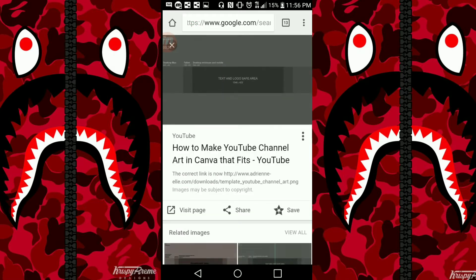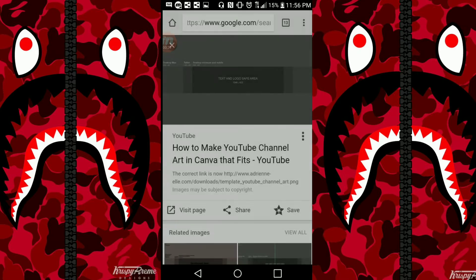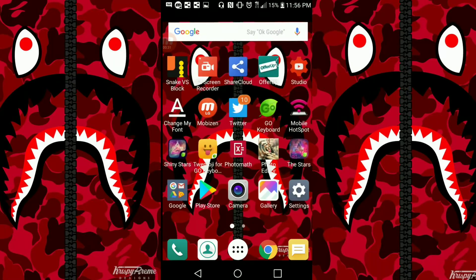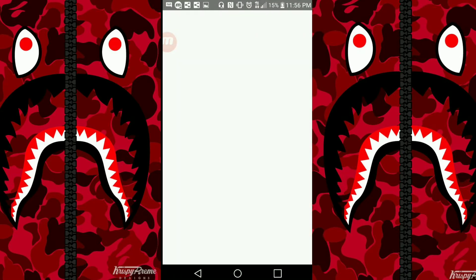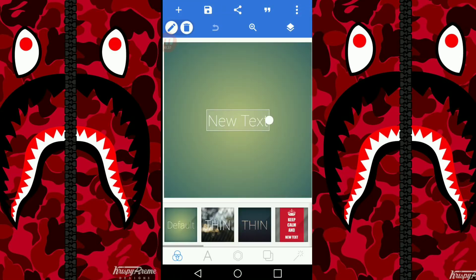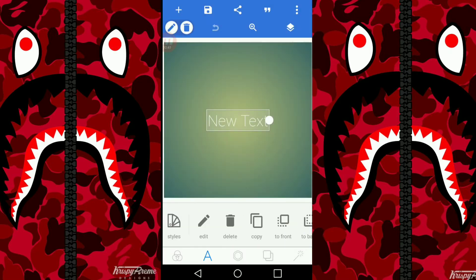Wait for it to load and then download the image. Once you have the image downloaded, go to an app you need to download called Pixel Lab. If you don't have it, download it — it's in the Play Store for free. Then go over here to Text Edit.